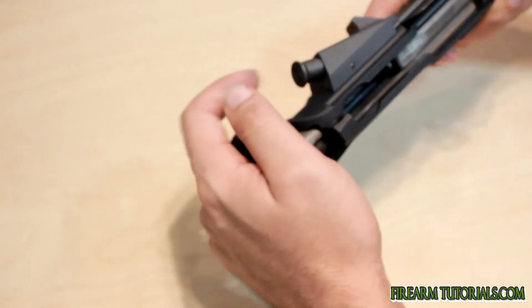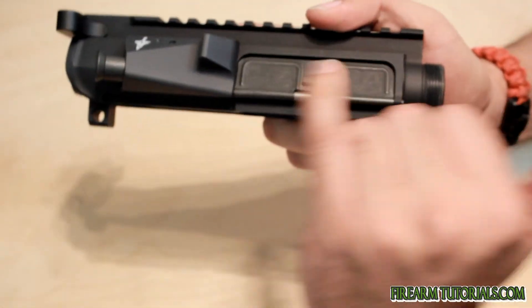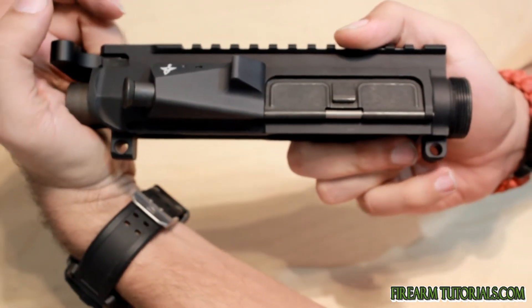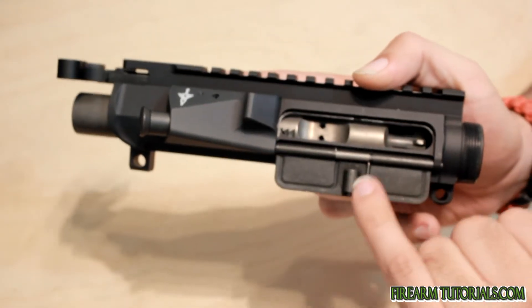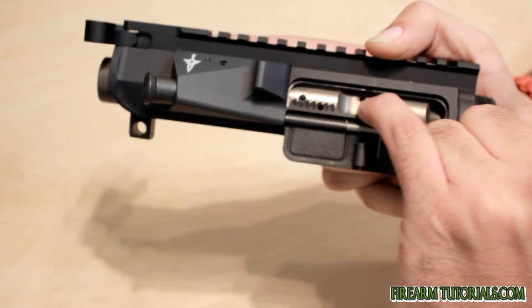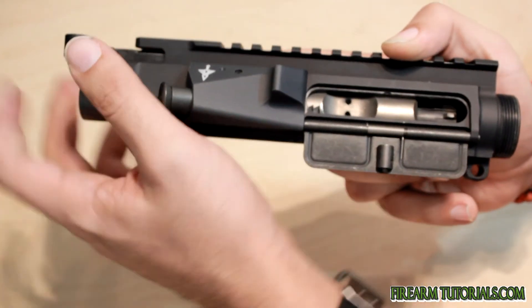Something else worth seeing here is the dust cover door snaps shut. Now when you pull the charging handle back, you see that it opens, and that's as this portion here comes in contact with the bolt carrier here — it just forces that door open, like such.